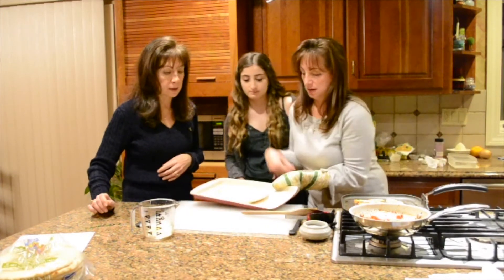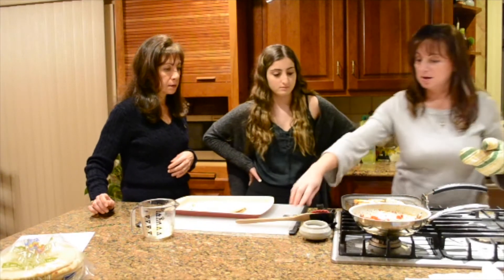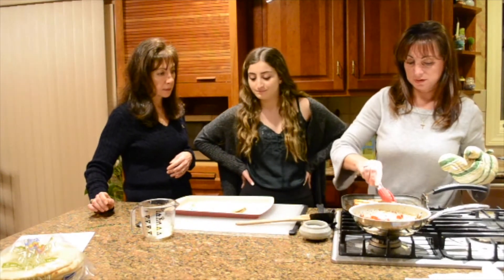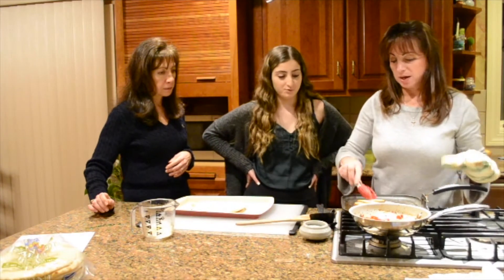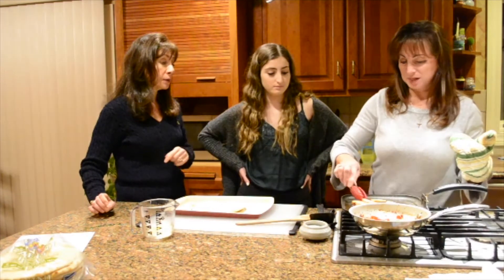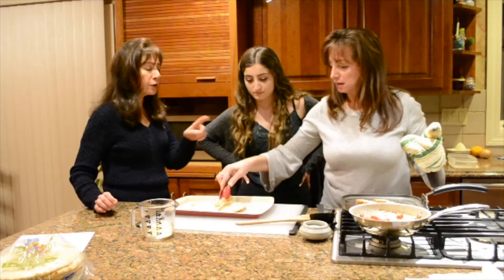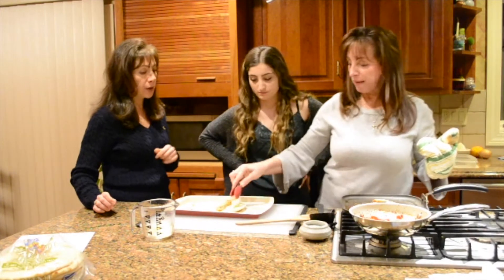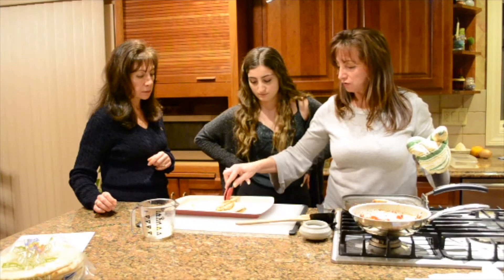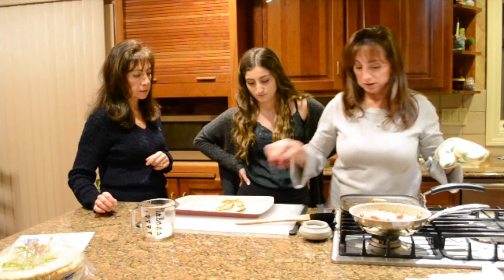Perfect, look at that. I think our chicken is just about ready. I love the smell of this. Oh my gosh. That's a great pan too — you can use a cast iron pan, or this one is a granite stone pan. It's a little bit different, but I love it because it's so easy to clean. It may look messy now, but it's going to be so easy to clean up.